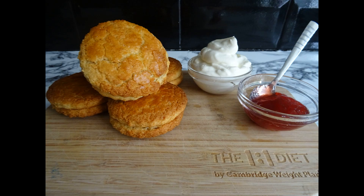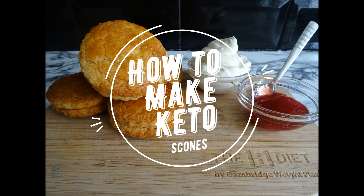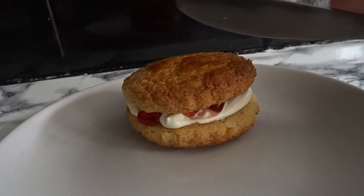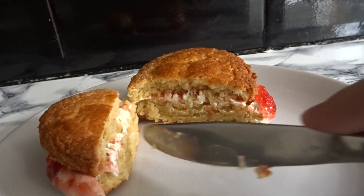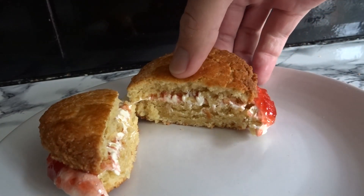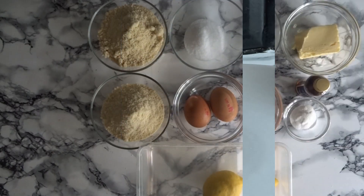Hey guys, welcome to another episode from Bordens Bakes. Today we're covering how to make keto scones made from almond flour. Each scone is 161 calories and 1.6 grams of carbs. I like to sandwich two together filled with clotted cream and sugar-free jam. Before we get started, remember if you love the video please like and subscribe to the channel for more each week. So let's get started.